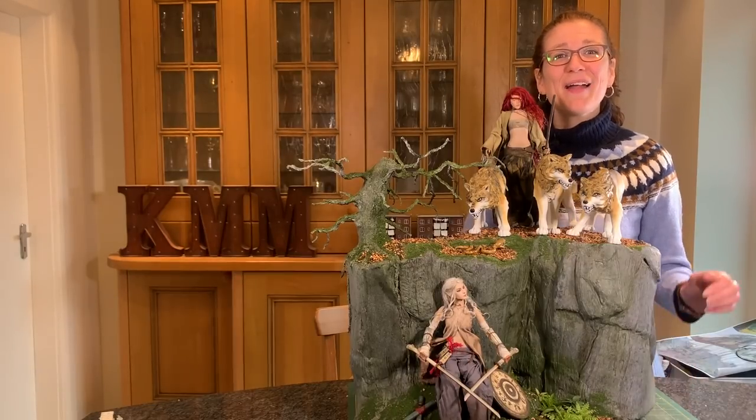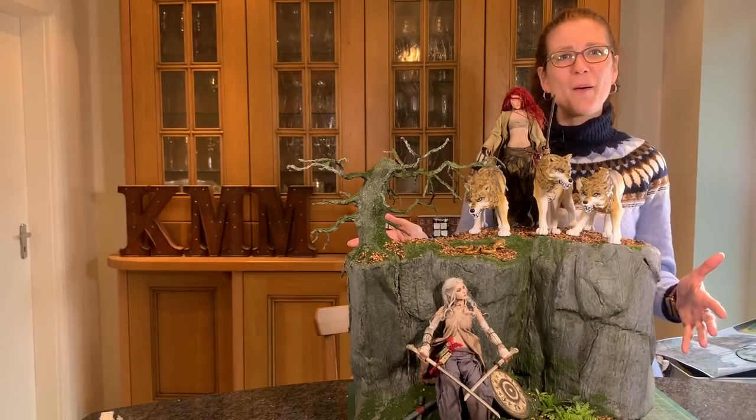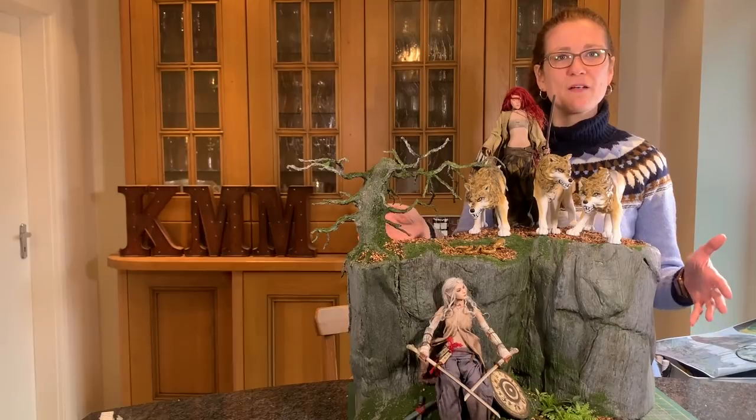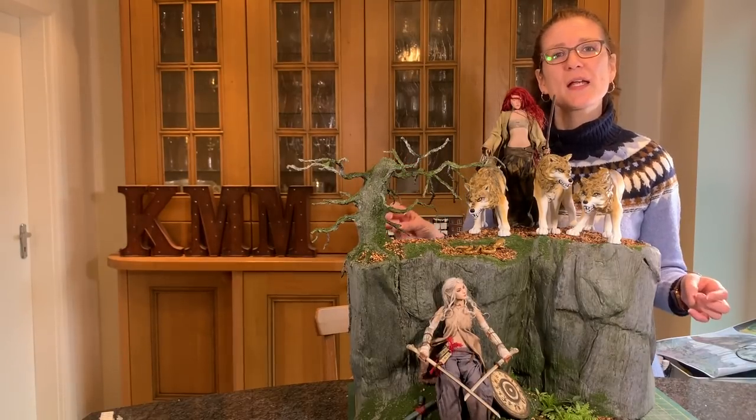Hi, my name's Cathy Millett and I want to share with you how I made this stunning rock-faced diorama in 1/6th scale. Now, it may be 1/6th scale, but a lot of the techniques I've used on this will work in any scale. They just get a little bit more fiddly as you get smaller.